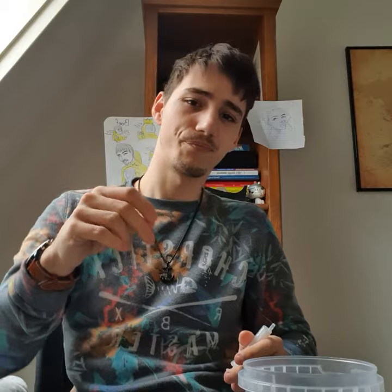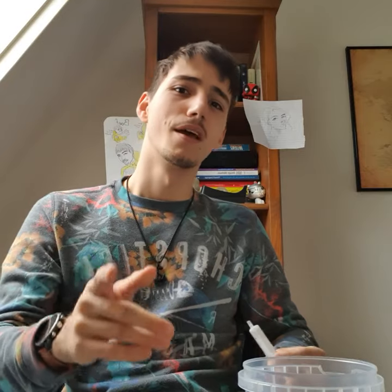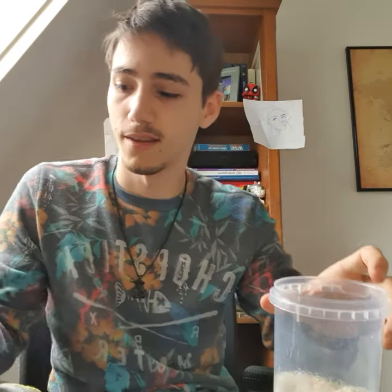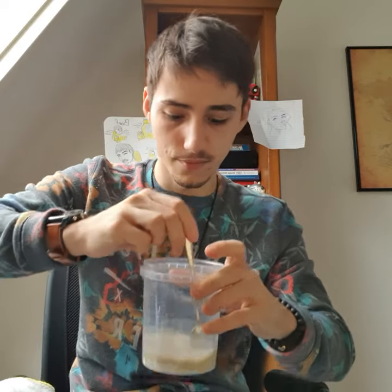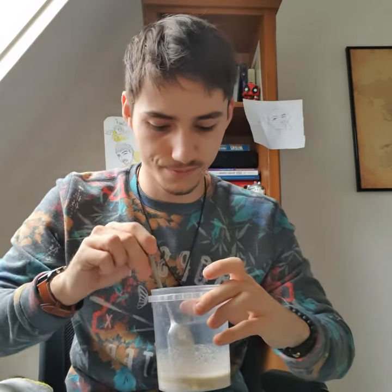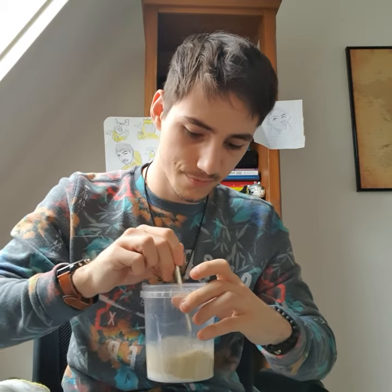I'm adding the water now. Alright, I've started recording again with the bag empty and 50 milliliters of hot water added. I grabbed a spoon and I'm stirring. The instructions say not too thick — you need to make sure I get everything mixed because if it's too thick they can't eat it, but also not too fluid. It smells like oats, so I think this is some oat paste.